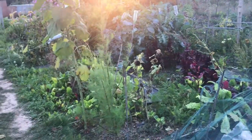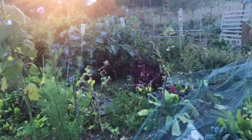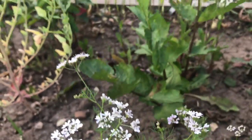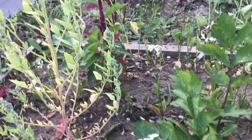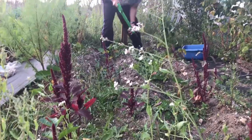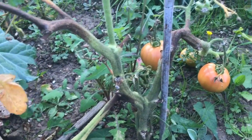Hello everyone, welcome to the allotment. It's slightly windy today and there is a chillness in the air, but we are here. Let's have a look at blight-affected tomatoes.